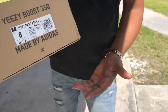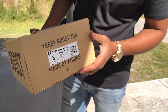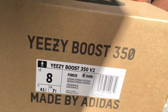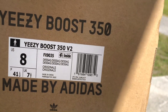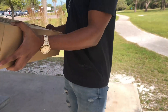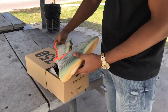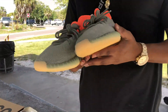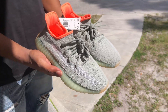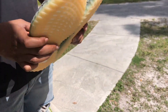Alright, so what's going on, what's up? So today we've got our early review for you guys, and let's just hop into it. So right now, we got on the box - label reads Desert Sage. Here you guys have it: Adidas Yeezy Boost 350 V2 Desert Sage.